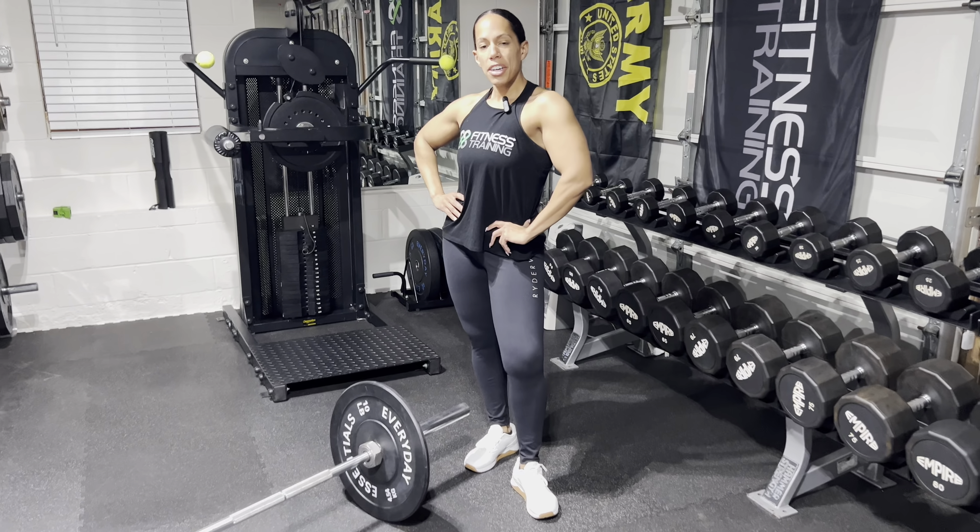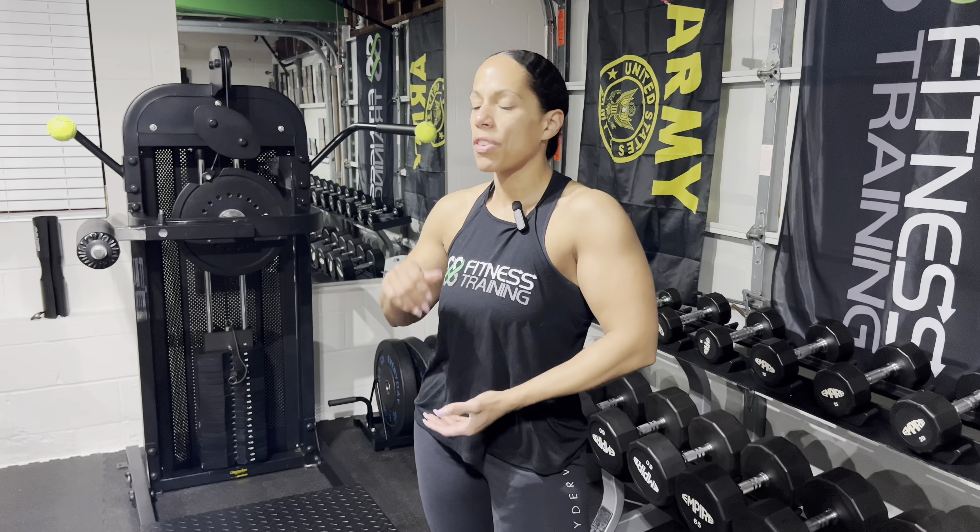Hey everyone, Camille here from 88 Fitness Training. Welcome back. Today I want to show you a really great single leg exercise with the landmine setup. It's really going to be an overall great exercise for those quads, glutes, hamstrings, you name it. And then I'll show you how to superset it with a really high explosive exercise to recruit all those fast twitch muscle fibers.